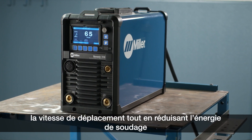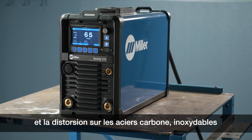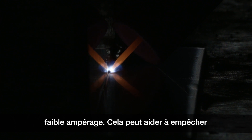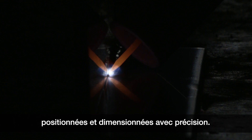Pulsing is a great tool to increase travel speed while reducing heat input and distortion on steel, stainless steel, and various heat sensitive alloys. Providing additional arc stability at low amperage, it can help prevent arc wander on thin materials so welds can be placed and sized more accurately.